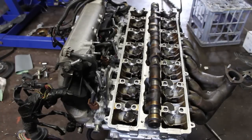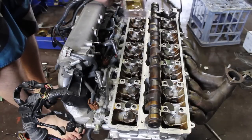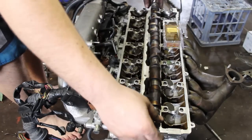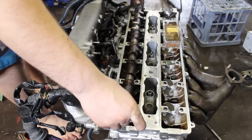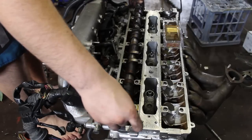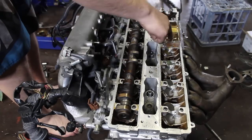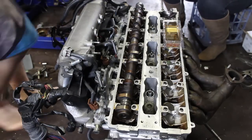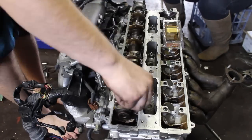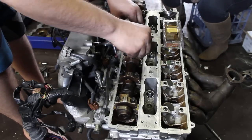Apply plenty of clean engine oil to the shims and camshaft journals before installing and after installing the camshaft. Next, install the camcaps onto the cylinder head. Ensure they are facing the correct direction — they are numbered and arrowed on top. When tightening the camcaps down, ensure they are taken down evenly to prevent damage to the camshaft or cylinder head.